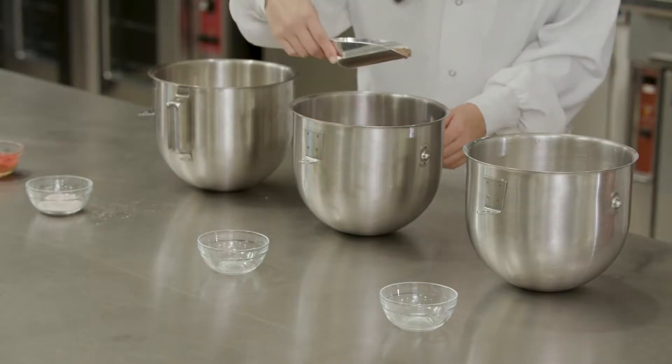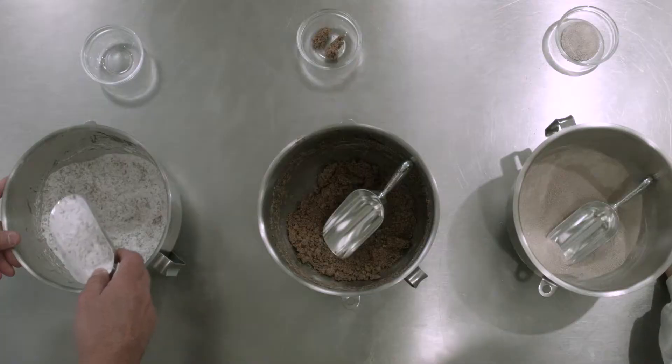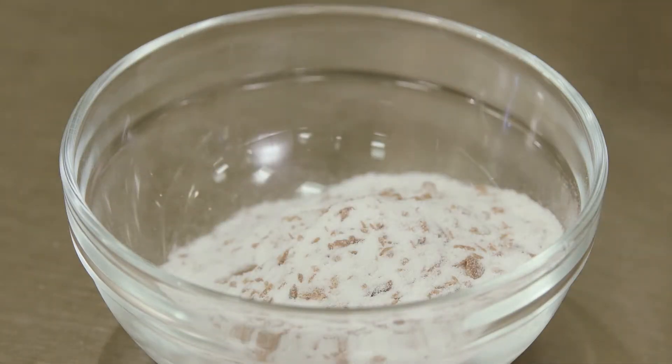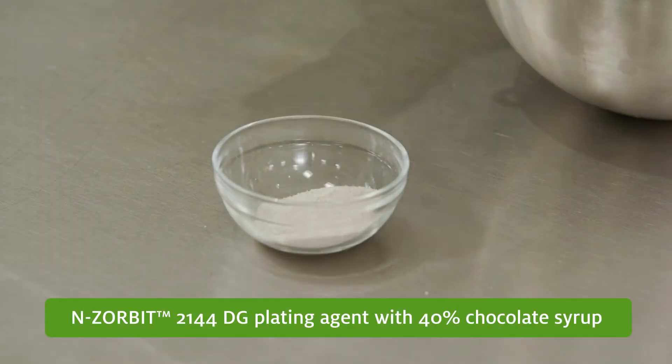Maltodextrin plated with 40% chocolate syrup turns into a paste. And even with half the amount of chocolate syrup, the mixture plated with maltodextrin is still clumpy and uneven. But with Enzorbit, the chocolate syrup becomes a smooth, flowable powder even at a 40% load.